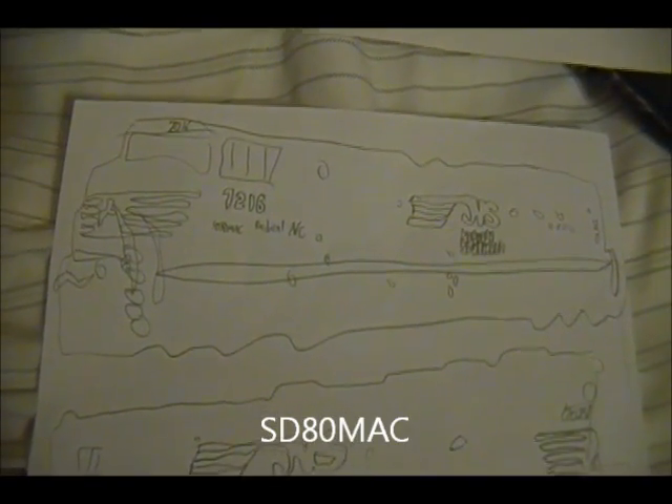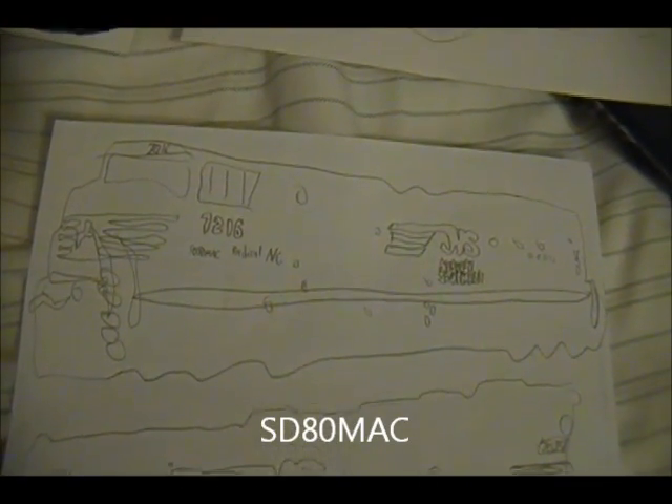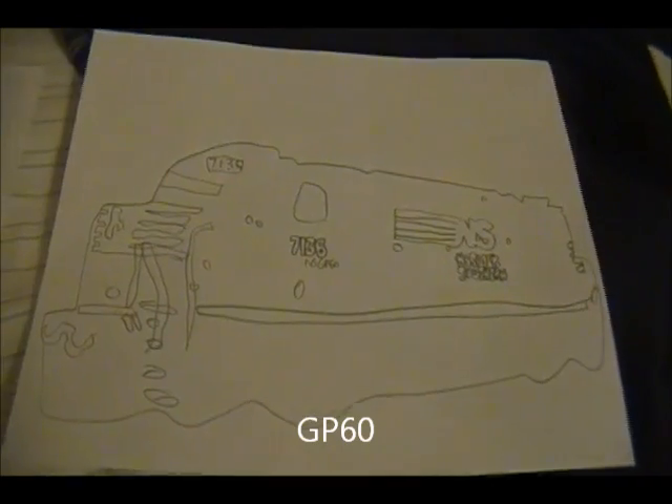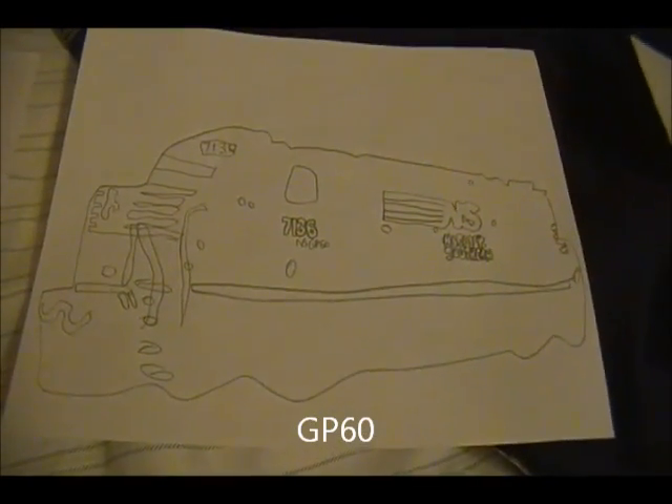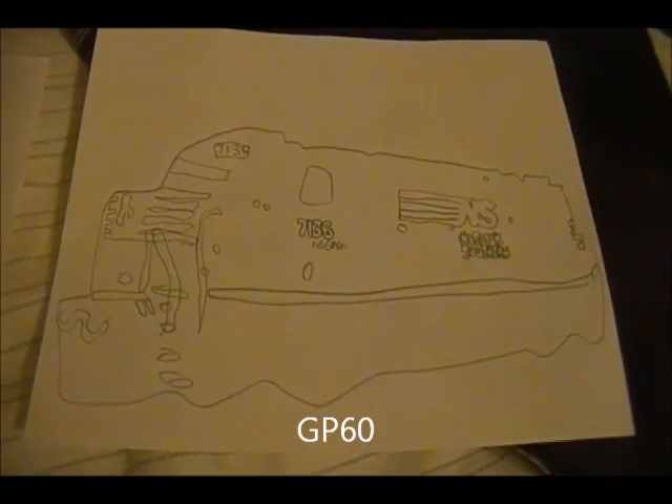SD80Bank, number 7216, with the radical AC cab thing — pretty good. I love this. The only thing is I'd love to do one in Conrail, which you'll probably see. GP60, number 7136 — looks pretty good. The front is a little slanted, but it's pretty good.